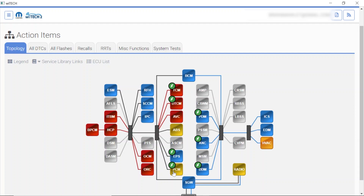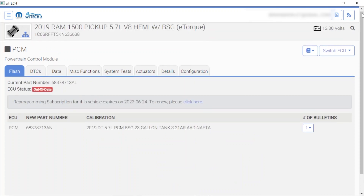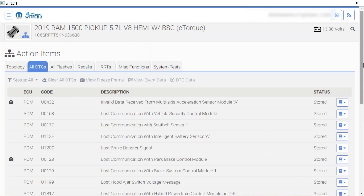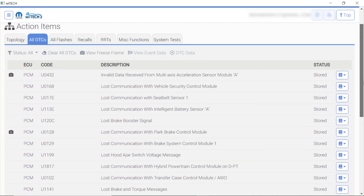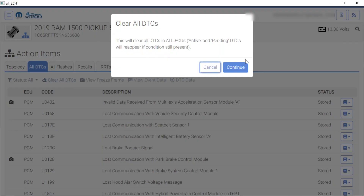Let me go ahead and turn the key back to the run position. There is run. Now we have an HTTP code — hold on, I didn't want to click on that. I'm going to go back. Let's go to all DTCs. A bunch of active ones — now they all want to be stored. It takes a second for everything to get happy. Let me clear all these codes — clear all DTCs — and hit continue.